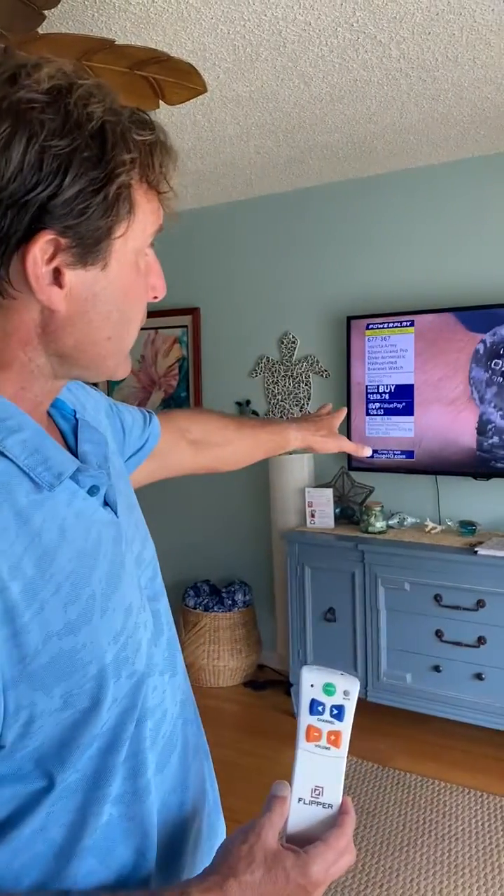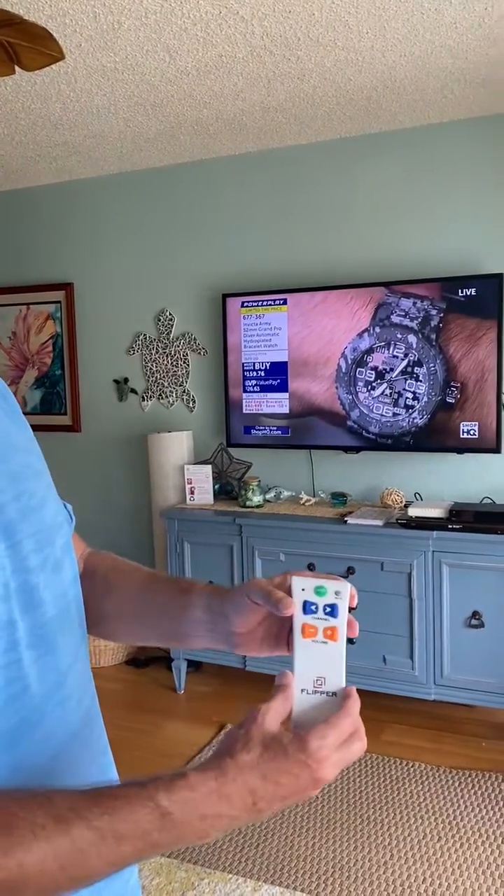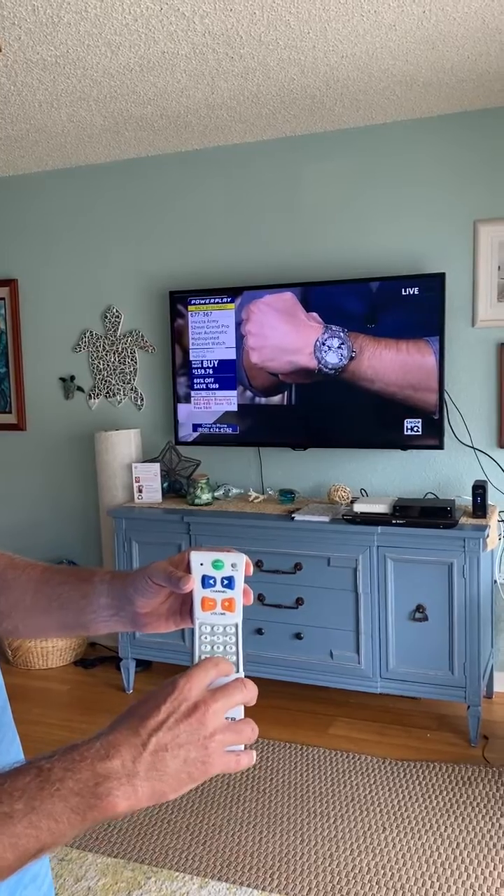First, we start with our devices on. We have a TV here and a cable box. Then we slide the door down on Flipper to reveal the 0 through 9 setup buttons.